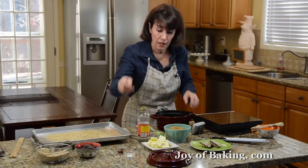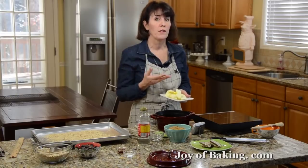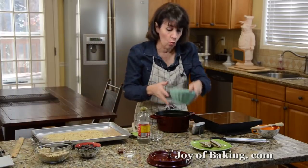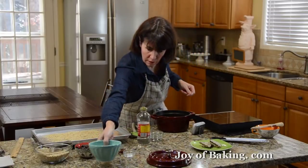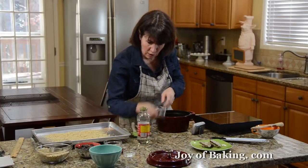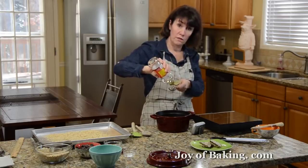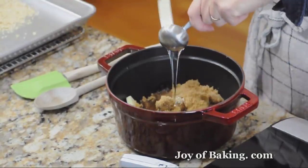To start, we need a half cup of butter — that's 113 grams. I'm using unsalted. Try to use a pretty good quality butter because that gives the toffee a really nice buttery flavor. Cut it into pieces so it melts faster. Then we need one and a quarter cups (270 grams) of firmly packed light brown sugar, which gives a really nice caramel flavor. And then two tablespoons of water and one tablespoon of light corn syrup or golden syrup. This helps prevent crystallization of the sugar — meaning grainy toffee — which we don't want.